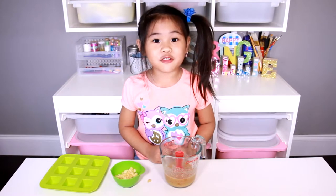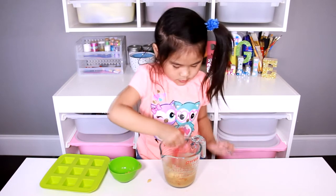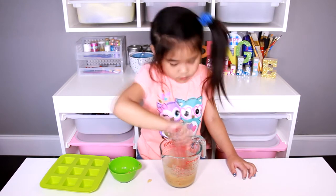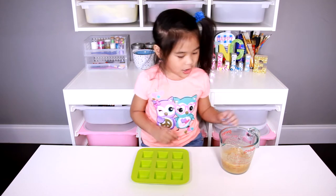Now we pour the apples in and mix it again. Then we pour it into the molds.